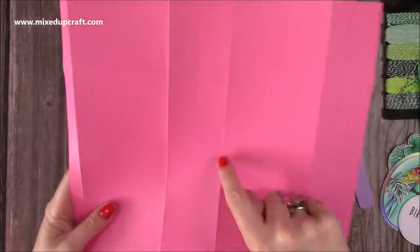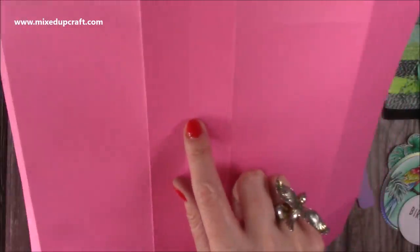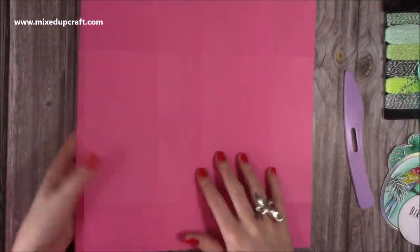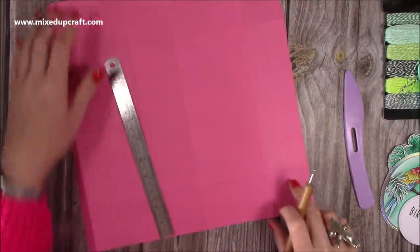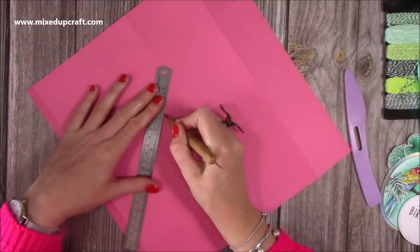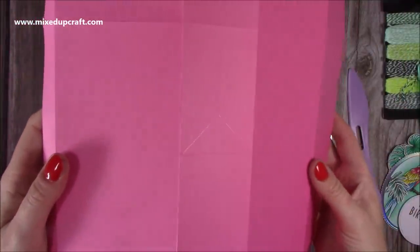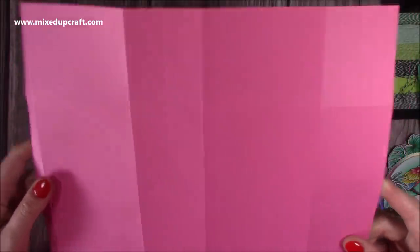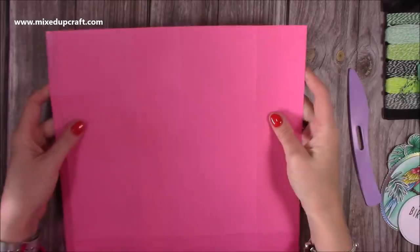Now add the triangle score lines. Make sure the half-inch tab is on the left so you've got the right orientation. Score from the bottom of those score lines down to the bottom left corner along that existing line, forming a triangle on each side. Use a little mat under the paper and your stylus to score across each one. You can now see the triangles clearly. The top section will be cut away, so don't worry about that — just focus on the base score lines.